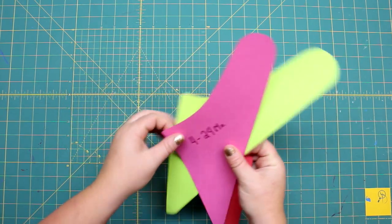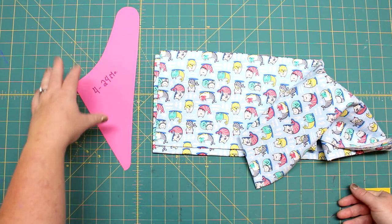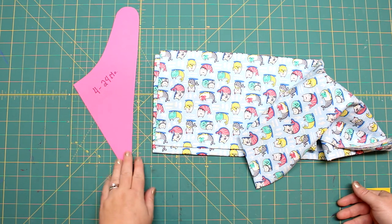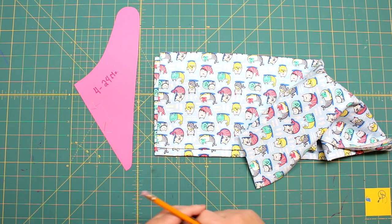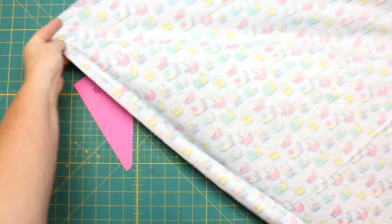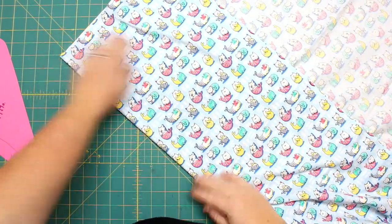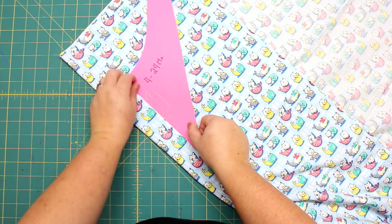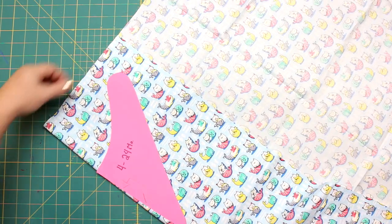I'm going to make the 4 to 24 months size. The pattern will be a PDF, but I like to trace mine out on thicker cardstock. You'll see an arrow on the pattern which indicates we cut that piece on the fold. Because this fabric is directional, we need to be mindful of the direction — we want the kitties to face the right way. I'll bring the fold over as far as I can to waste as little fabric as possible.